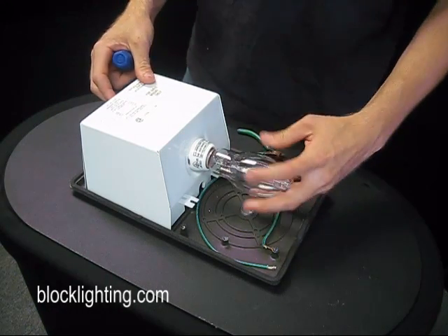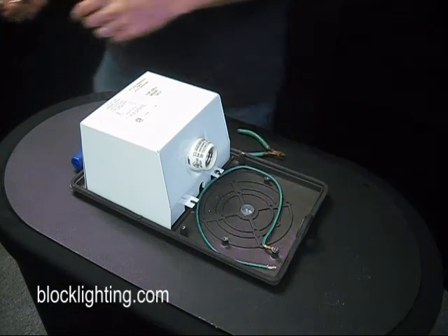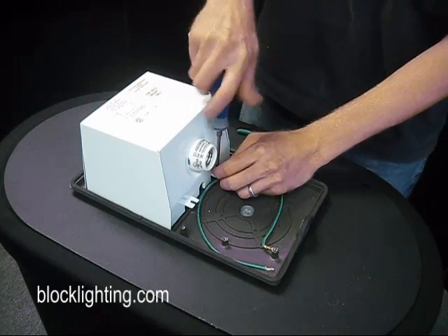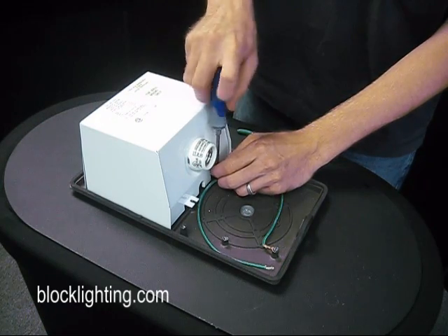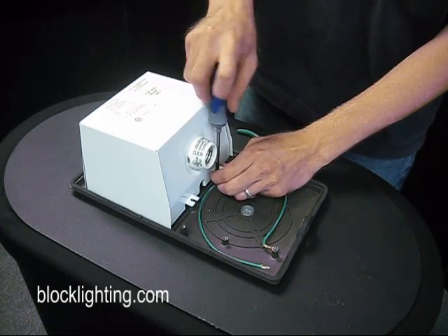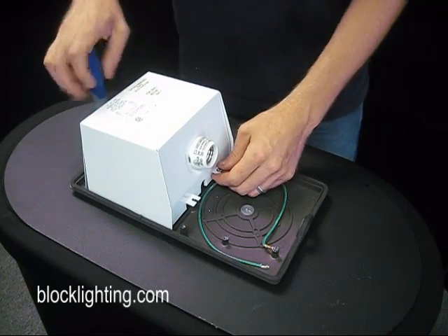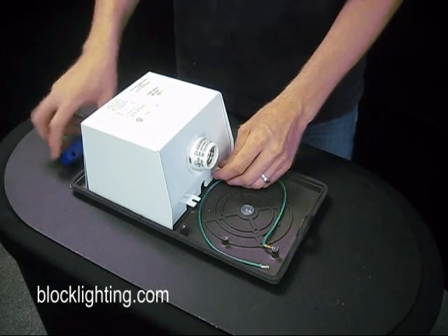Then you're going to remove the bulb. Make sure you set that somewhere careful so it doesn't fall. Then you're going to have two screws — one on the front and one on the back side of the case cap. Make sure you keep track of these screws while you're taking them apart so you don't throw them all over the ground.